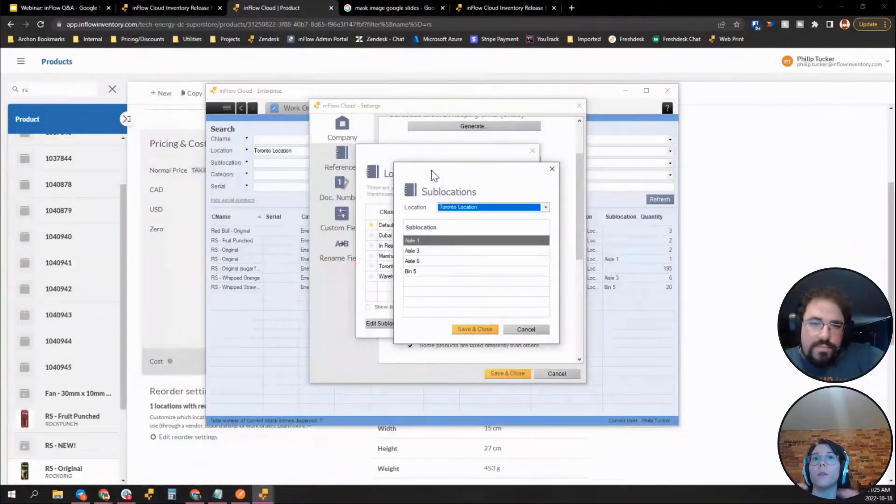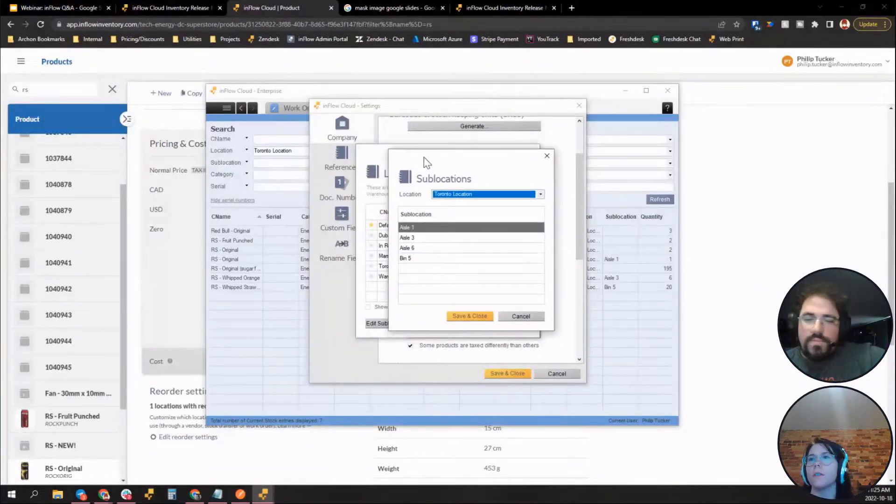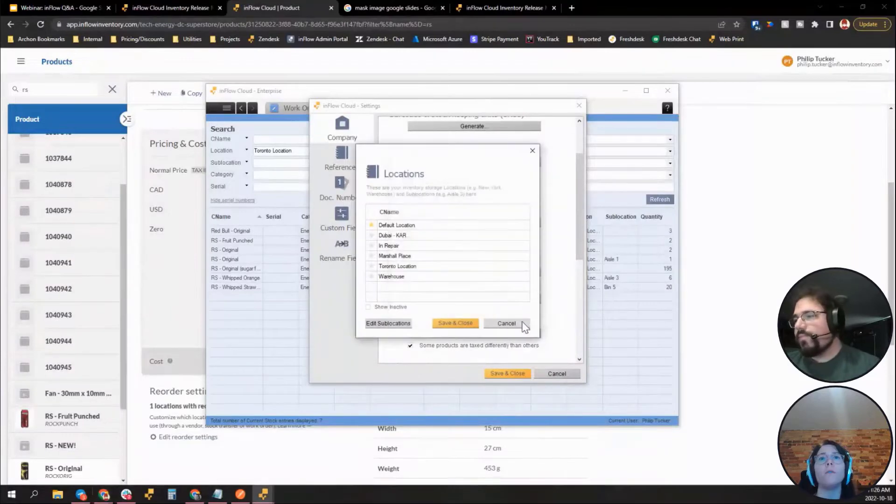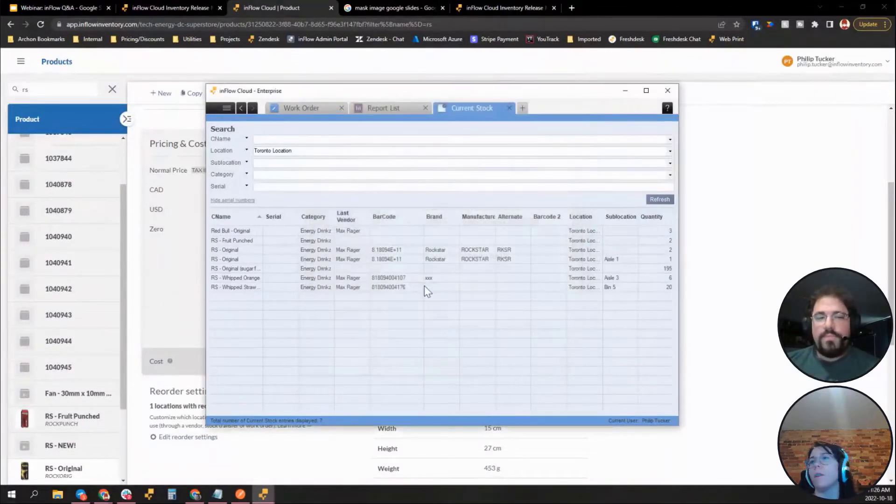The steps are all on our support knowledge base — search 'how to add sub-locations.' In the desktop app you can add all sub-locations in one place, which is a bit different from the web app. If you have strong feelings about this workflow difference, reach out and we'll pass it to the product team. If you still have trouble, contact support and they'll help you in real time.